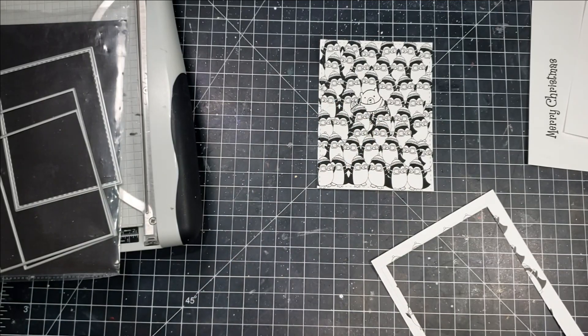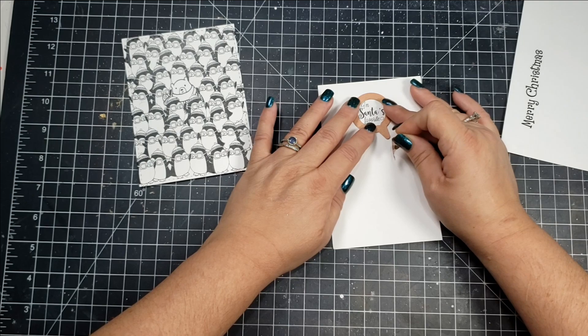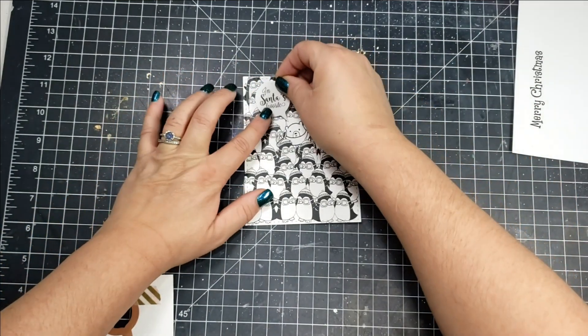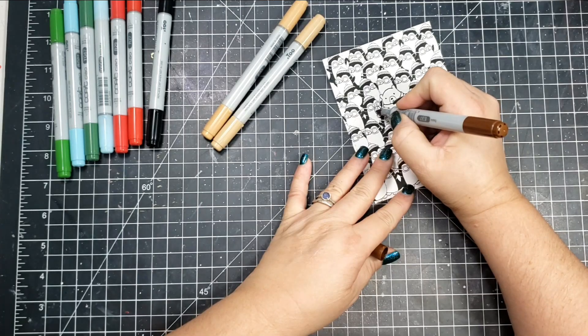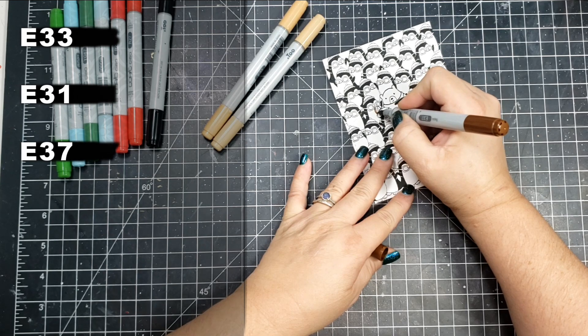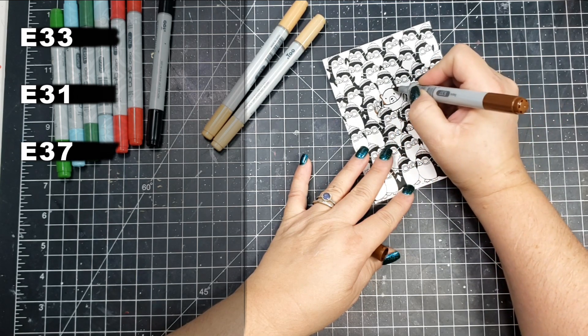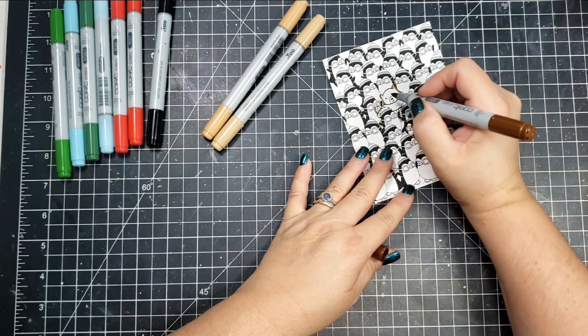Every word processing program should have that feature, so it was super easy to create this on my computer. I printed it out with my laser printer — way better than having to mask off images, which you would have to do with a traditional stamp. This is one of the beauties of digital stamps.